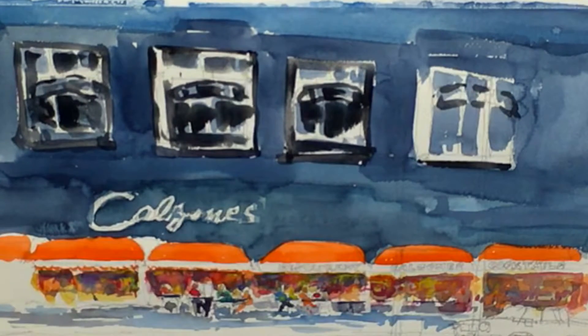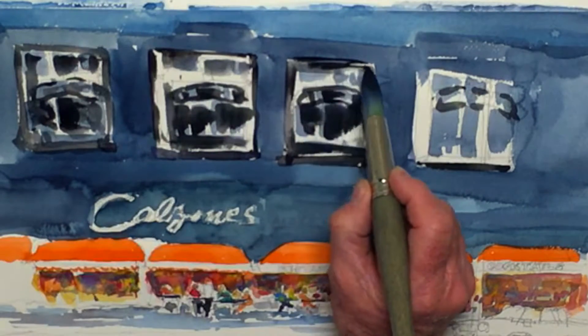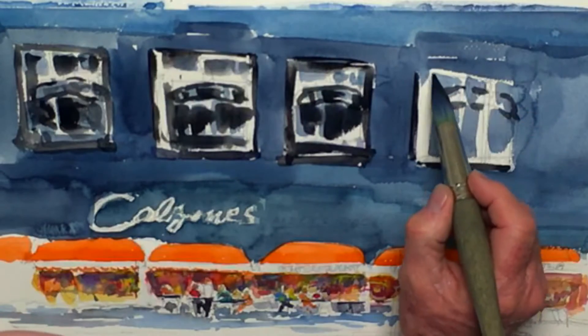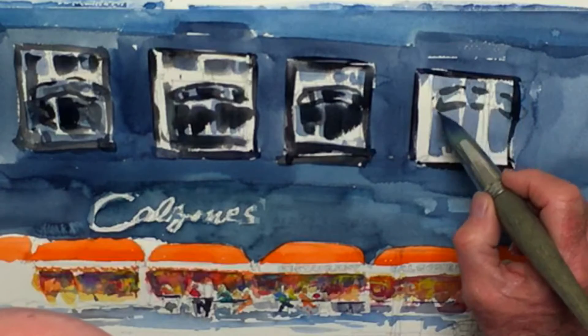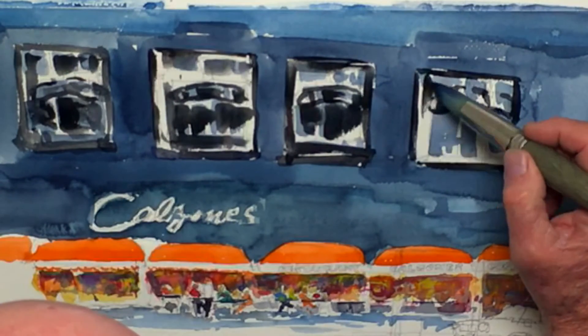It seems pretty cavalier to put strokes down this fast, but sometimes it tends to work pretty well. When you're all over and done, you look at it and go, well, there's a lot more going on here than what I saw.